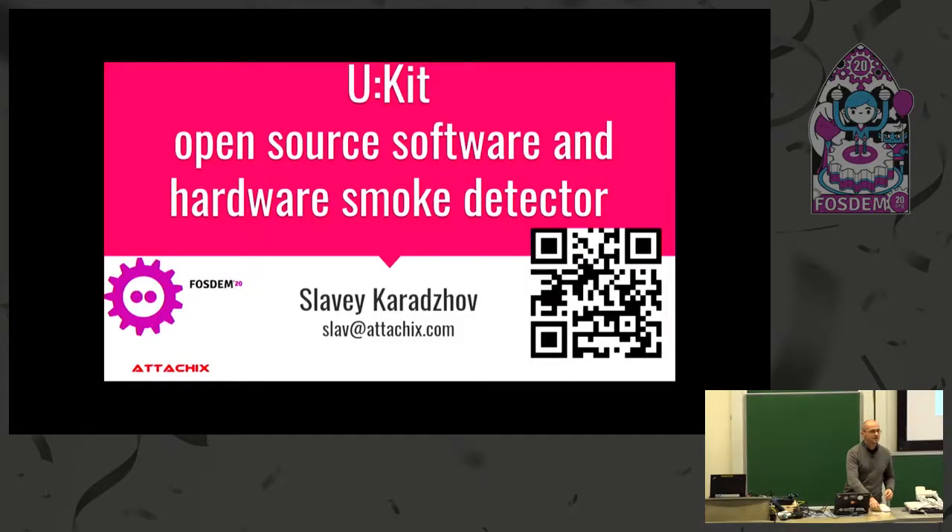Good evening everyone. Welcome to the latest and one of the safest, if not the safest, presentation this evening. Just making sure I'm putting the device here. Let's close it a bit so we get a better view. I'll just put it here.